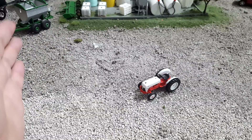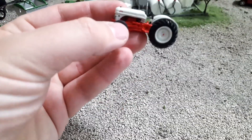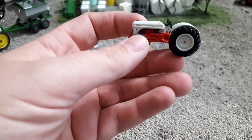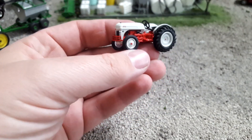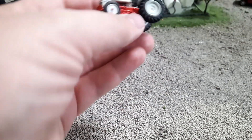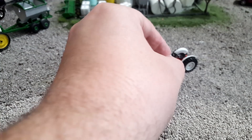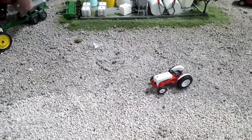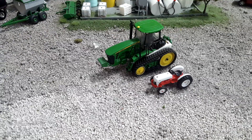Alright guys, got it out of the package and you can see this is a little guy. You're going to pull like a one bottom plow with this — maybe these would pull a two bottom. Depends on the soil and how deep you pull it. You can see this is a little guy. Let's compare this 8N to my 83-45RT.